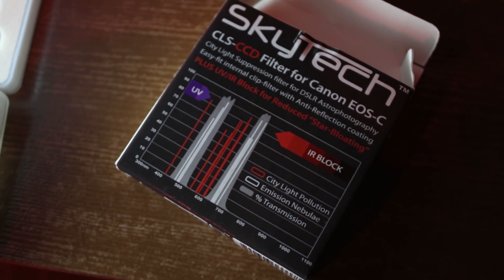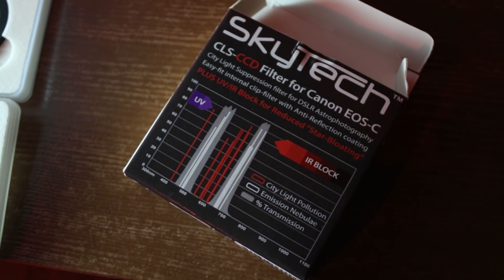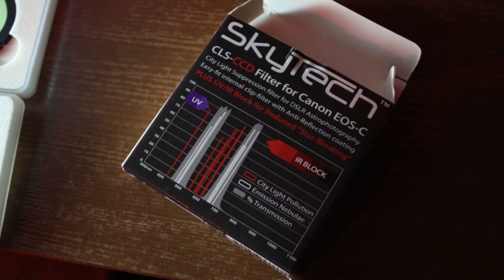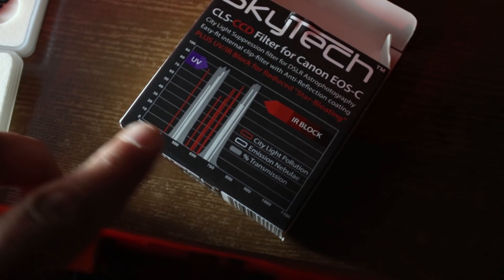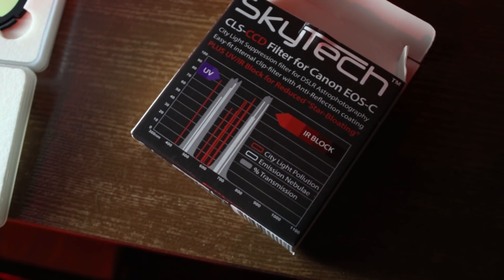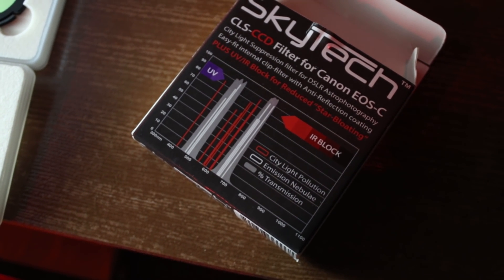So you can see here, this is the CLS CCD, and this is the one I'll be using in my Canon T3i tonight on the Omega Nebula. And as you can see, it includes the UV and IR block filters. So the city light pollution is the red lines on the graph here, and then the emission nebulae and the percent transmission — as you can see, it's letting in the good light and blocking the bad.